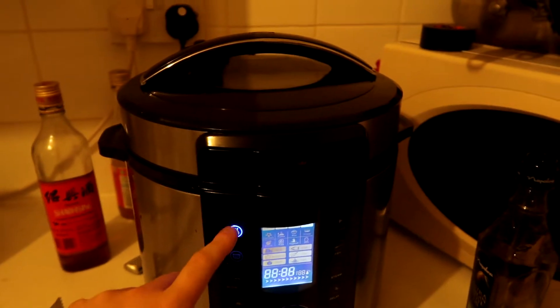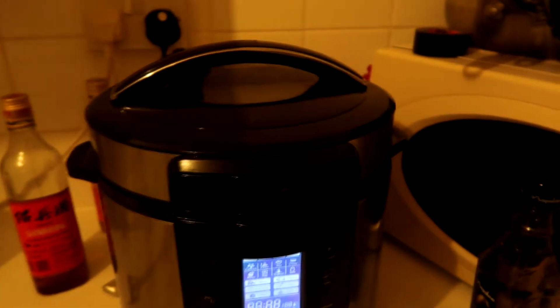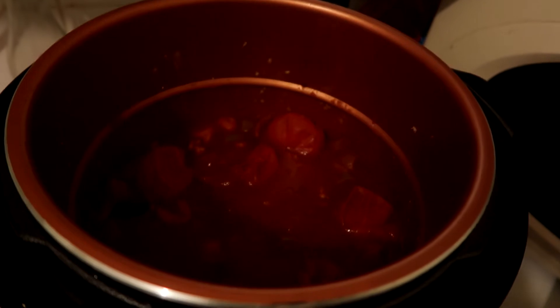Now our chili's done. Turn it off and release the steam valve. Once you've released the steam and opened the lid, your chili is done.